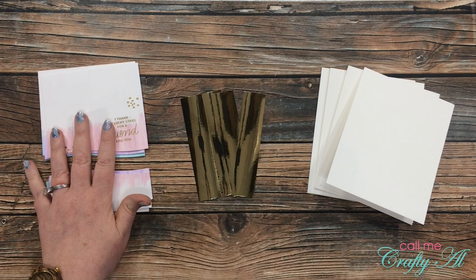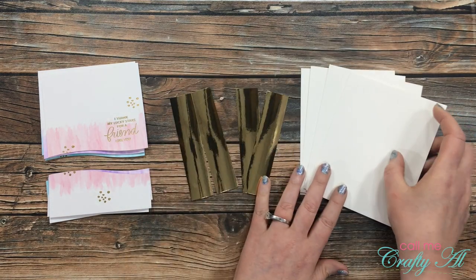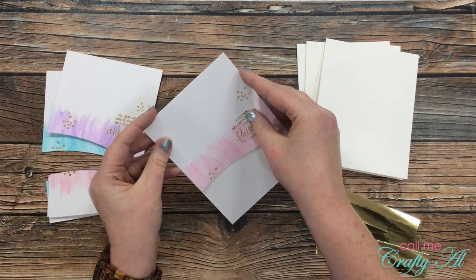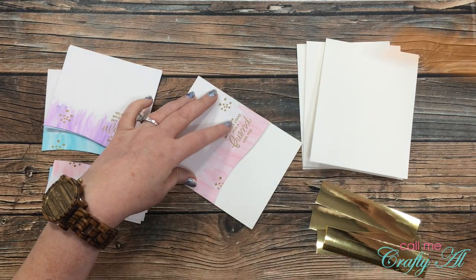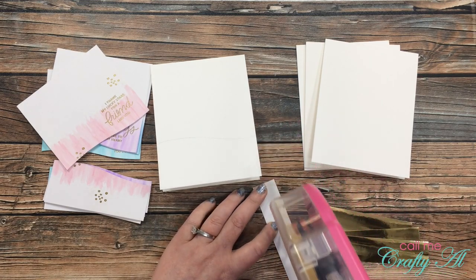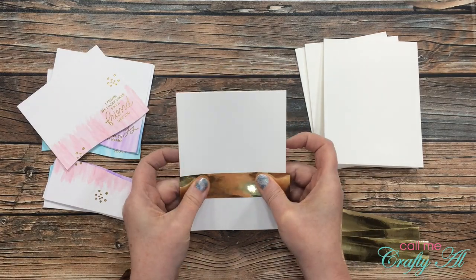Off camera I cut some gold foil paper into pieces that were four and a half inches wide by one inch tall, and I also got out four top-fold card bases. To ensure my gold foil piece covers the right area — since it's going to peek out between the wavy opening — I placed the top of my card onto the card front and lightly traced the wave with a pencil. That way when I go to place my gold foil piece I know exactly the area it has to cover.